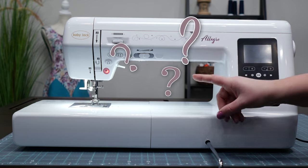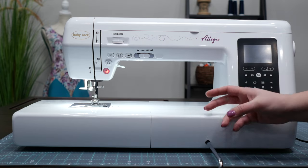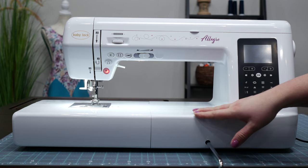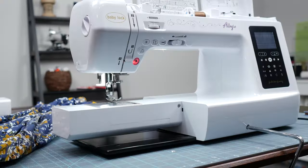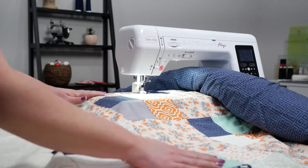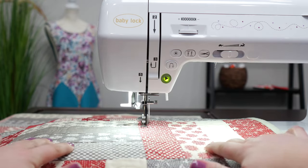What's one of the first things that you notice? This large throat space. Why does that benefit you? The larger the space you have to the right of the needle, the larger project your sewing machine can handle. A large throat space is handy with garment sewing, but imagine how much easier it would be for you to do quilting or free motion sewing if you had 12 inches of space.